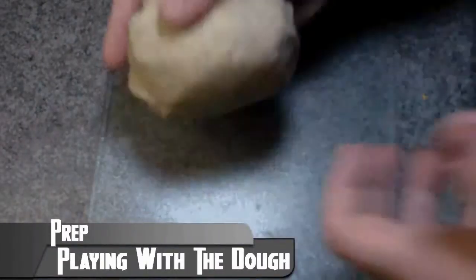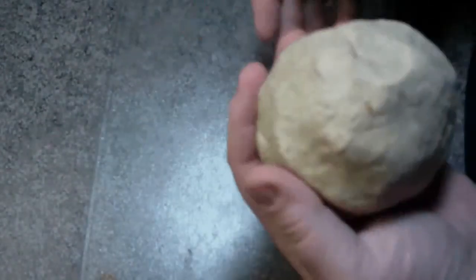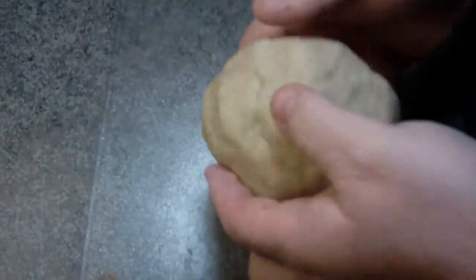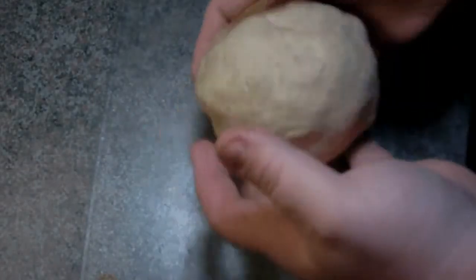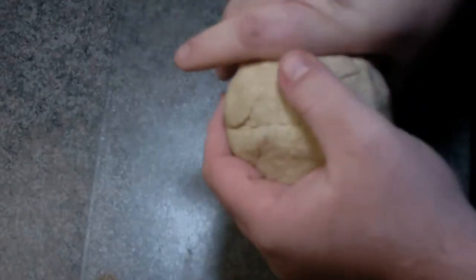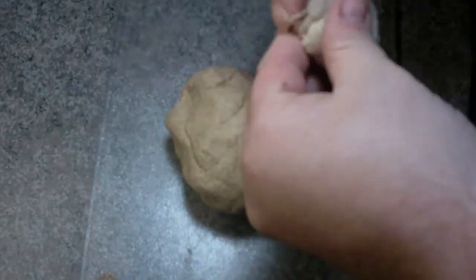Once you get your dough all mixed together, it has a nice little lump of dough. Once it sits for a minute, it isn't all that bad. What you can do is you can roll it out and then cut it into shapes if you have shapes like stars, whatever. I don't have anything like that right now so what I'm just going to do is break it up into little balls just like you would normally do and just flatten them out. See how this comes out — you can make biscuits however you want to do them.